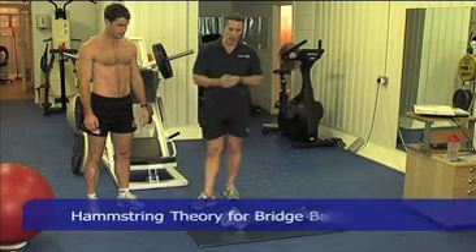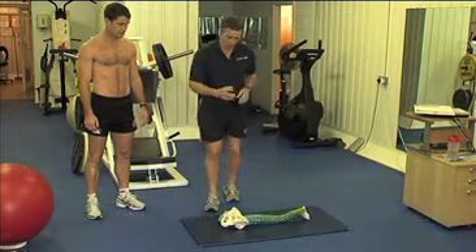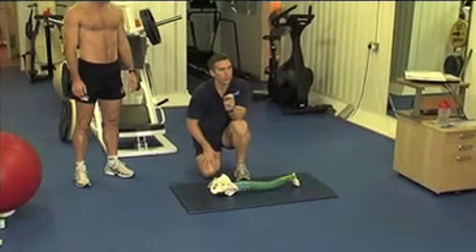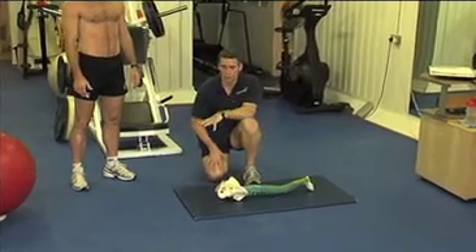This is the basis for quite a lot of what we do for the hamstring. Whenever we're doing bridge activities, whether it be hamstring curling on the ball or whether it be your feet on the bench or the floor,